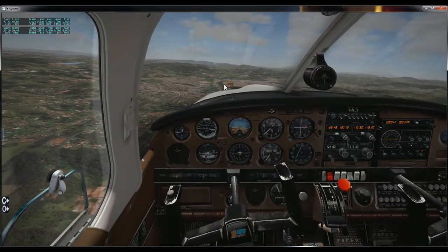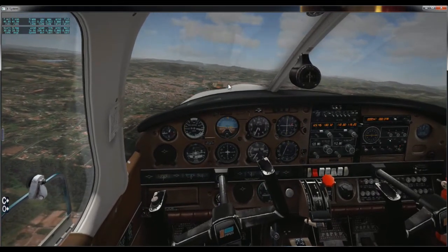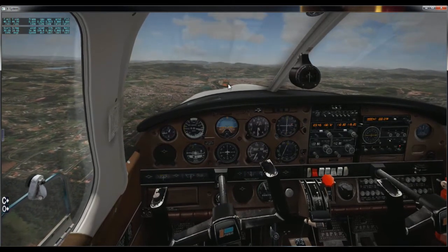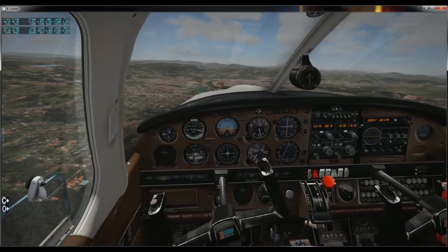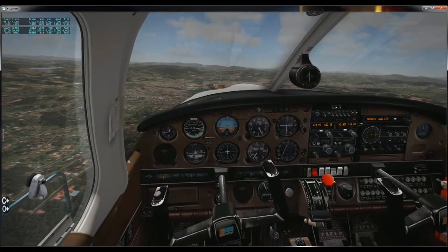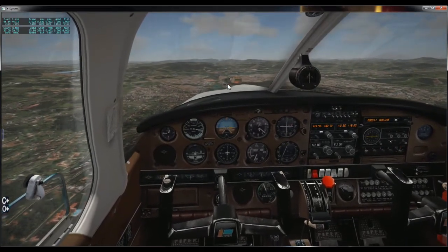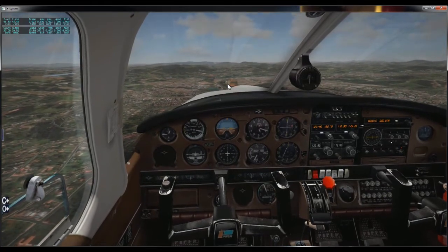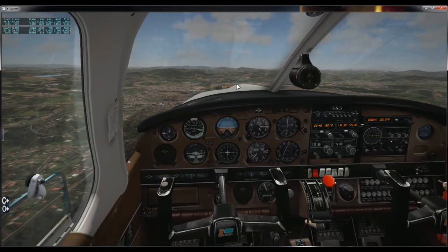Se eu quiser que a aeronave curve um pouco, vou dar um pouquinho mais de manche — 76 nós. Vou cabrar um pouquinho a aeronave. Supondo que estou ficando um pouco baixo, desfaço um pouquinho a glissada, de maneira que vou manter a velocidade, porém perder um pouco menos de altura, como vocês podem observar aqui. Vou continuar com a glissada.